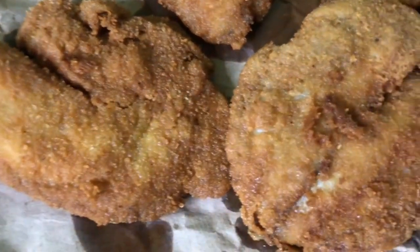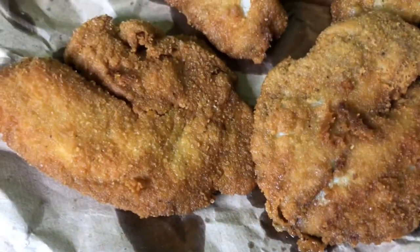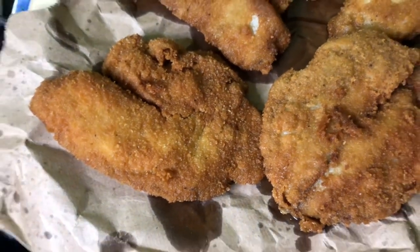This is what our fried fish fillets look like once they're finished — nice and golden brown, they're not falling apart. Ten out of ten, would recommend.